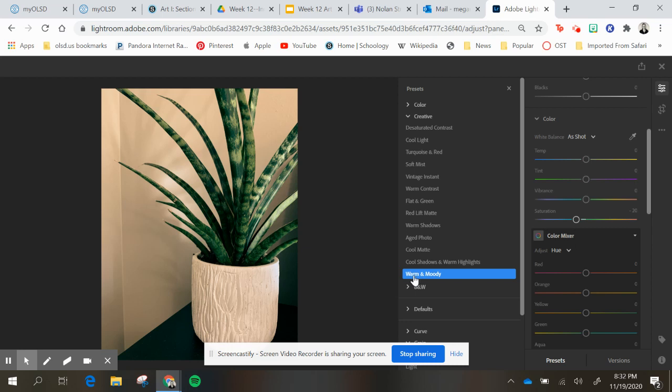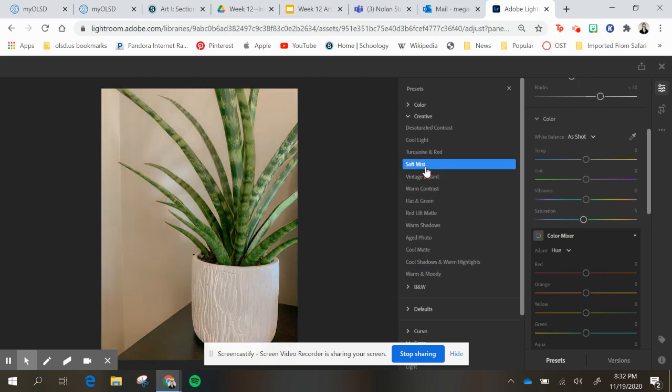The other is warm and moody, and then the last one is the soft mist. So you can choose one of those three to play with, and you can do a couple in each of those presets.